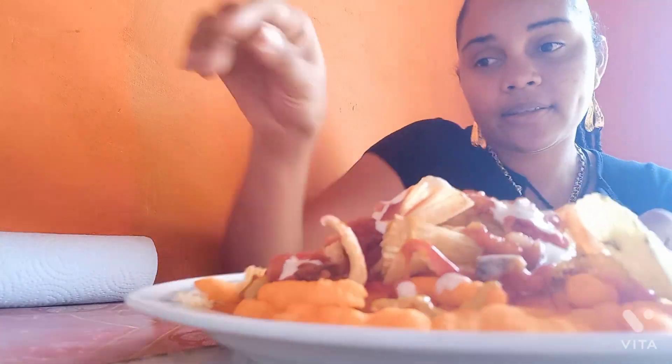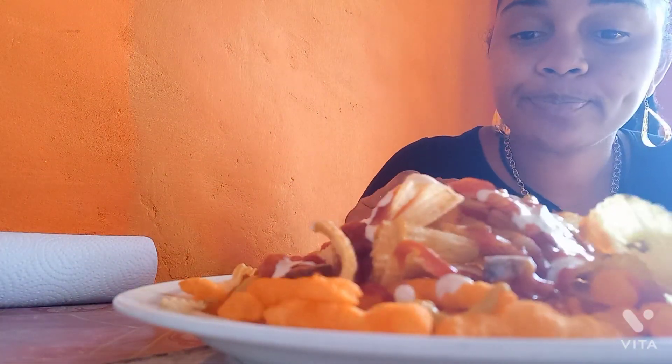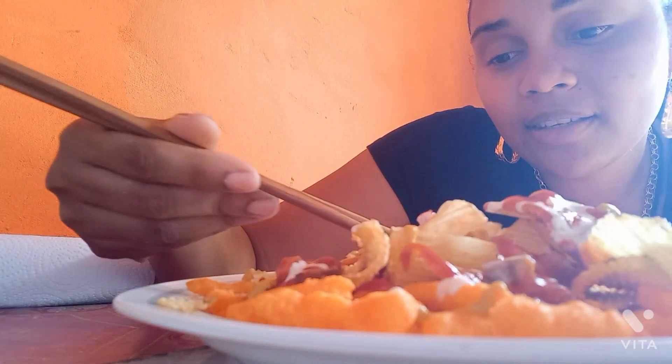And then we're going to try it. Let's see if it will be awesome, bossy. I can't find a spoon. Let me see this one.